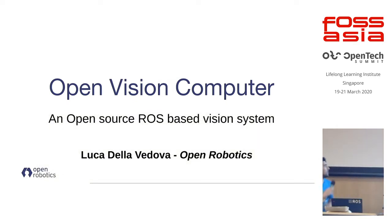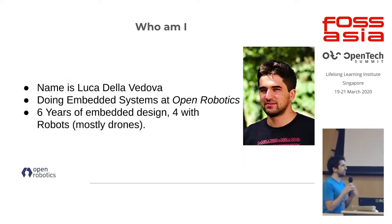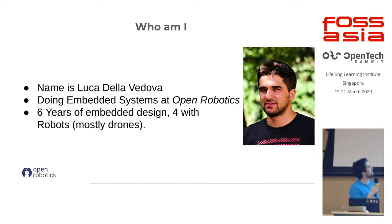Hello everyone, I'm Luca, working at Open Robotics here in Singapore, and I'm going to present about this project we've been doing — a hardware project called the Open Vision Computer, which is a fully open source ROS-based vision system. I'm doing embedded system stuff at Open Robotics, and I've been doing embedded systems for about six years, with around four years in robotics-related work, mostly in drones.